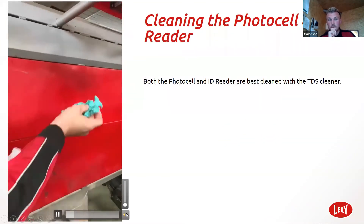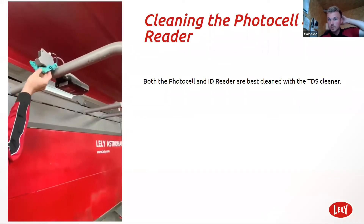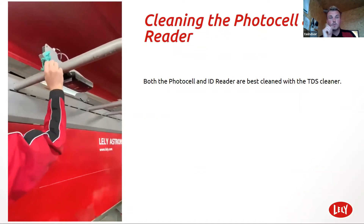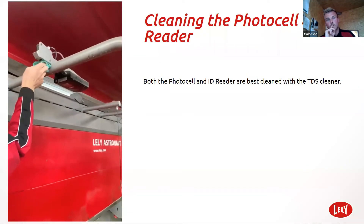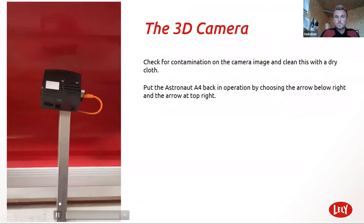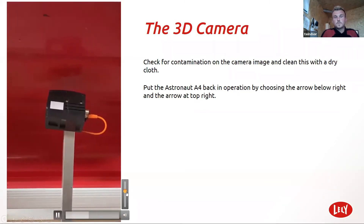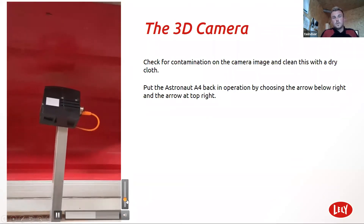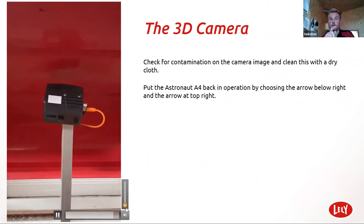I'm using Lely SCDS cleaner. I just clean the ID reader — that is what reads the responders on the cow. I just get the bit of mud off the end of that. The photo cell is important as well — really important that they're clean. Also, the 3D camera needs to be cleaned because this determines the position of the cow. As you can see with this one, the cobwebs are a nightmare.